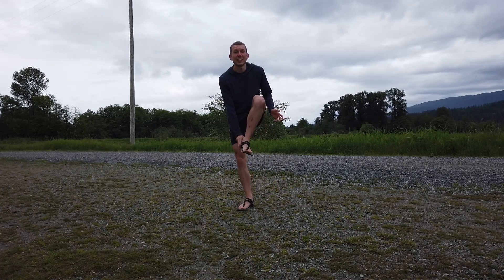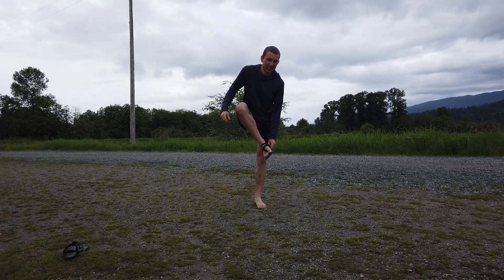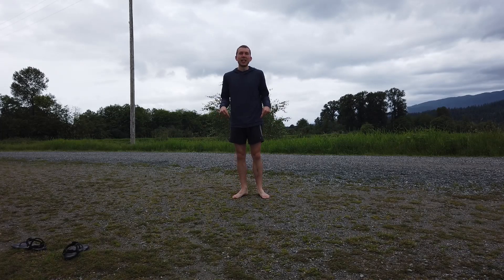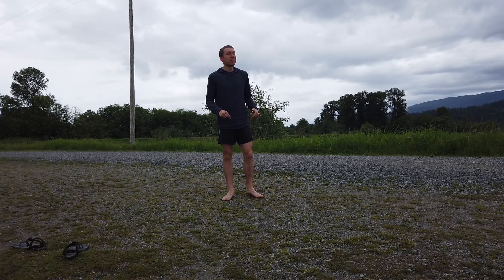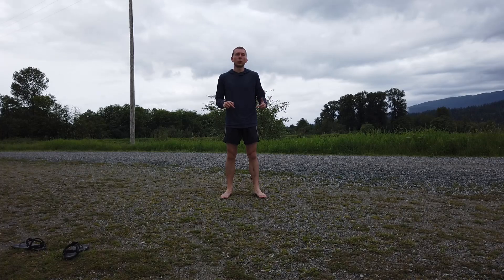This might be a bit weird, but take off your shoes. That is going to teach you how to run the best. Why? Because nature is going to give you the feedback you need to work on your running form and pretty much perfect it. It's not going to happen overnight, but the more you run barefoot — or in minimal shoes — the more you're going to learn how to run in a way that reduces the impact on your joints.